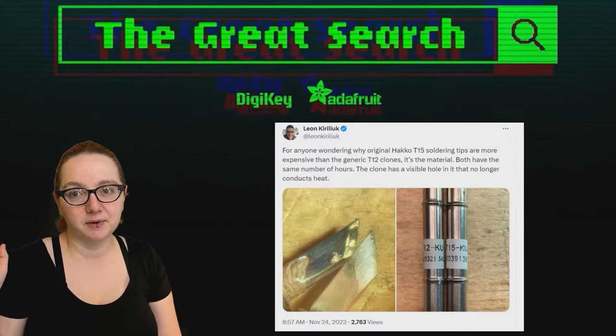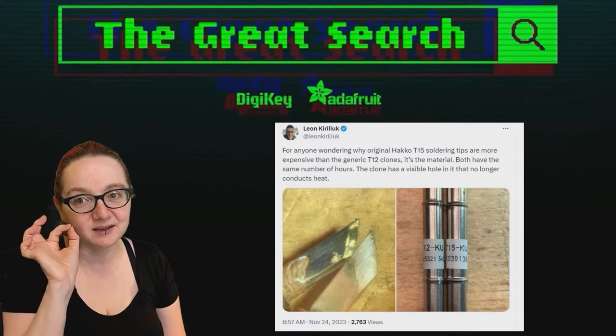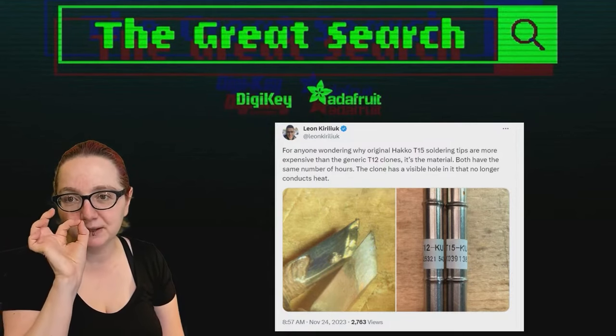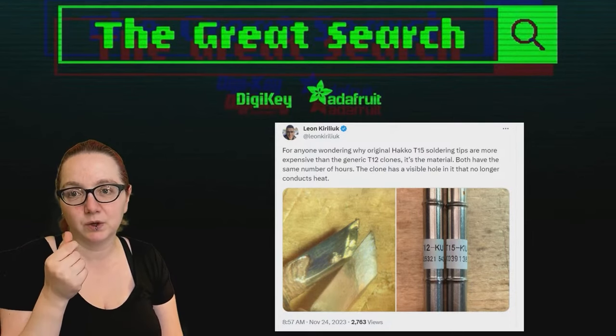Especially get a couple of the very pointy SMT fine pitch ones, because that is the one that's going to get damaged most — the tip is so small, it's the most likely to wear away the coating, and you'll want to replace it to be able to conduct heat well.